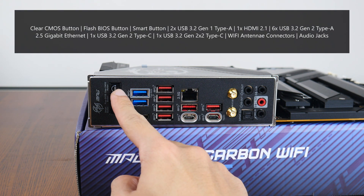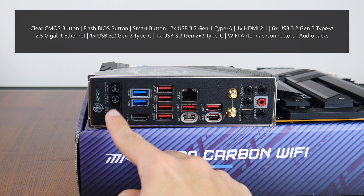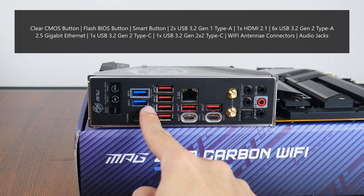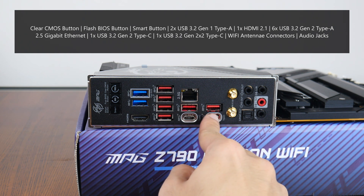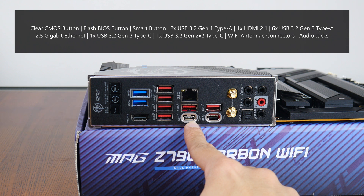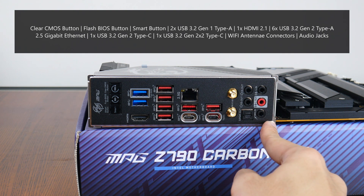The board comes with a clear CMOS button, a Flash BIOS button for updating the BIOS without needing a CPU, RAM, or graphics card installed, and a Smart button — a user-definable button configurable within the BIOS to serve various functions such as a reset switch or toggling onboard fans between full speed and default speed. We also get two USB 3.2 Gen 1 Type-A ports, an HDMI 2.1 port supporting up to 4K at 60Hz, six USB 3.2 Gen 2 Type-A ports, a 2.5 Gigabit Ethernet port, a USB 3.2 Gen 2 Type-C port, a USB 3.2 Gen 2x2 Type-C port, Wi-Fi antenna connectors, and the usual audio jack connectors.